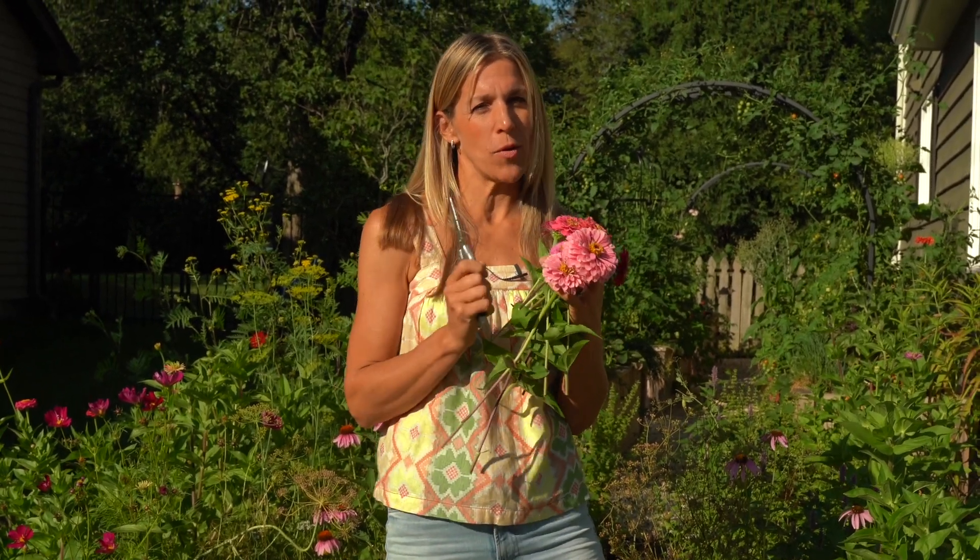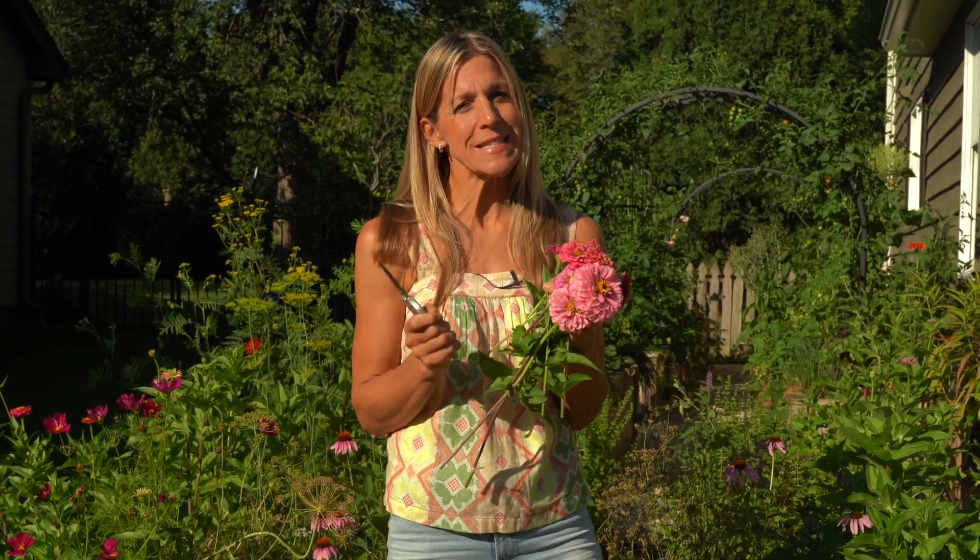If you haven't taken the green thumb quiz yet, what are you waiting for? Check it out at gardenery.com/quiz. We'll ask you just a few questions and then give you some free resources to help you grow to the next level, depending on what green thumb you already have. Thanks again for watching the Gardnery channel. I'll see you next time.